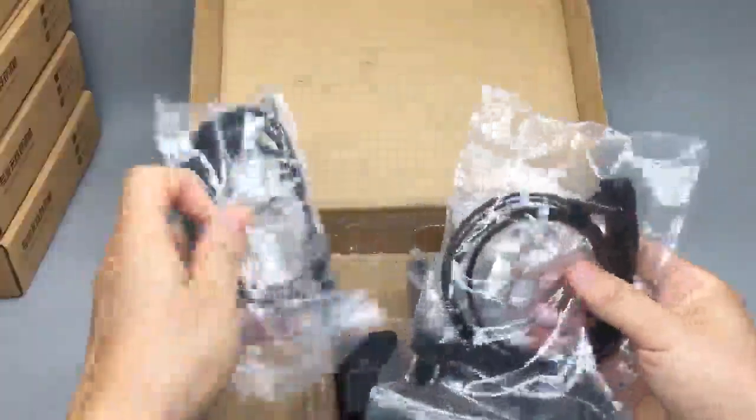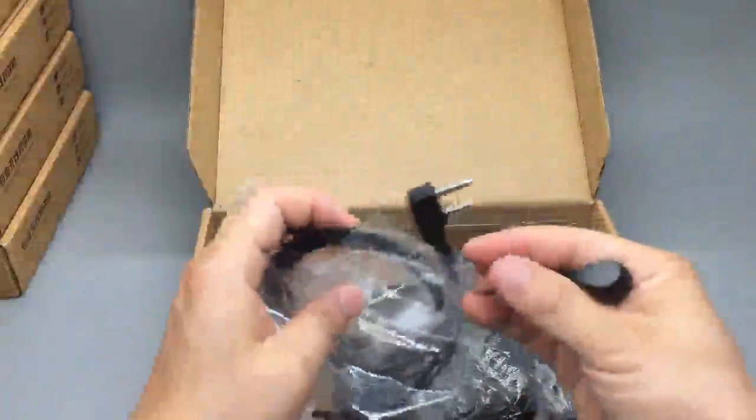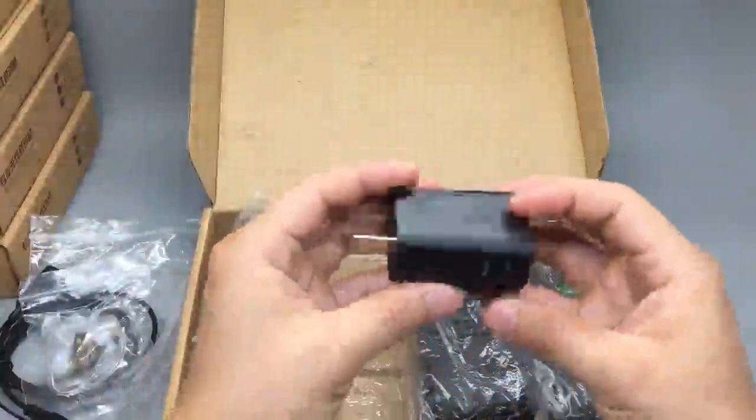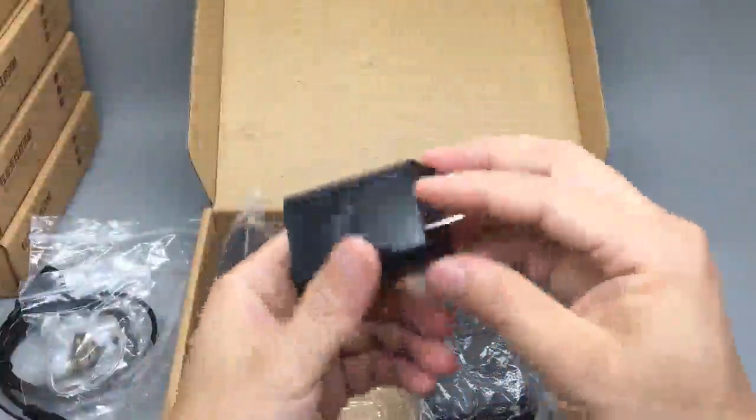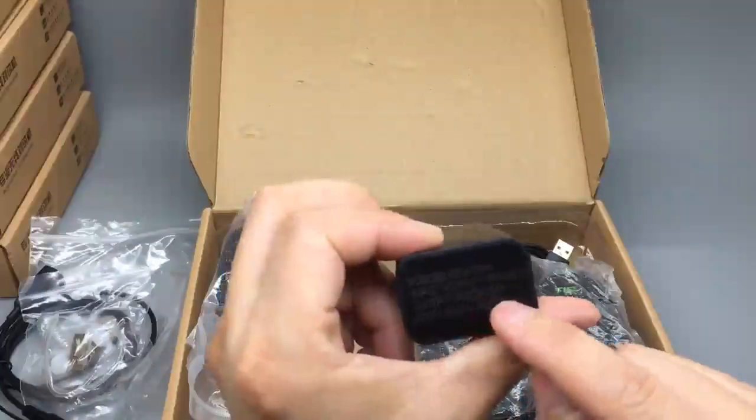We have two earpieces included — I think these things alone cost maybe $20 a pair. Very nice. And a dual-port USB charger rated for 5 volt, 1 amp.